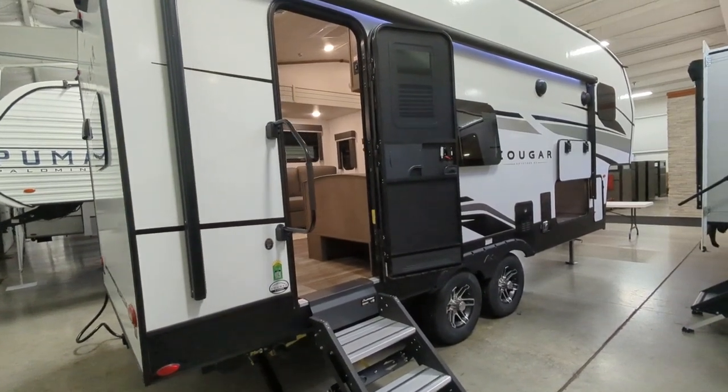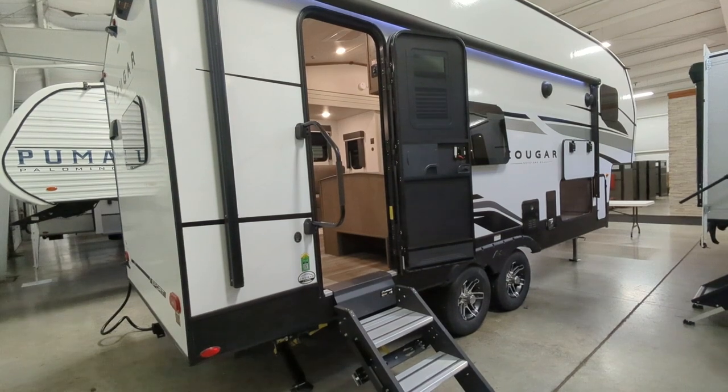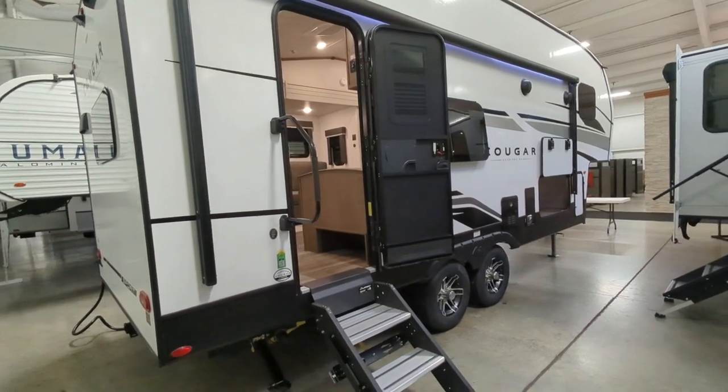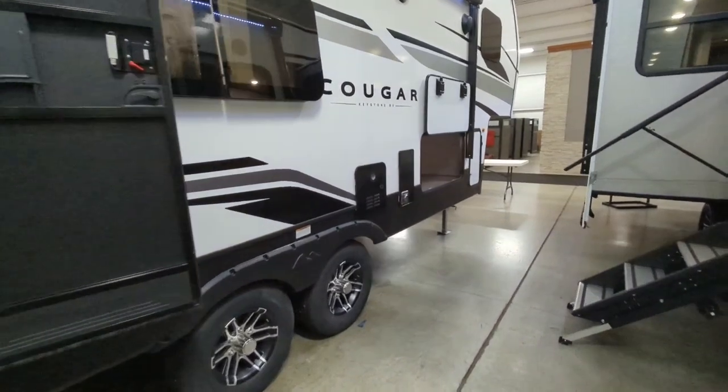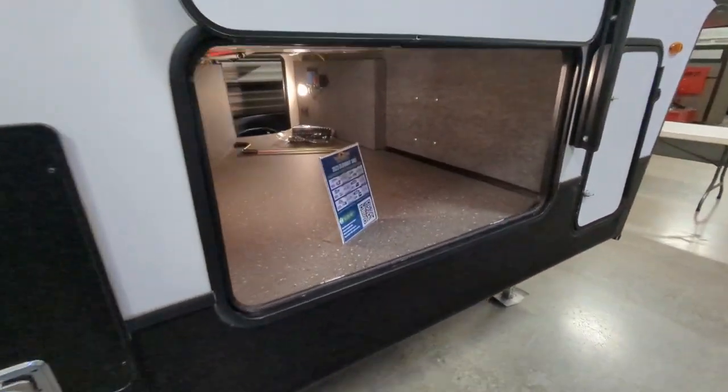Two propane tanks are going to give you 60 pounds total of propane. That's about all I wanted to hit on the outside. I'll show you the massive pass-through storage and then we'll go in and check out the interior.